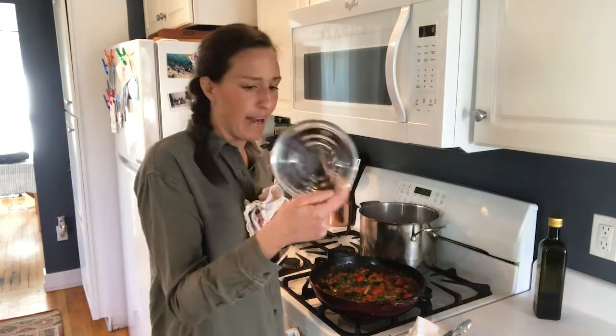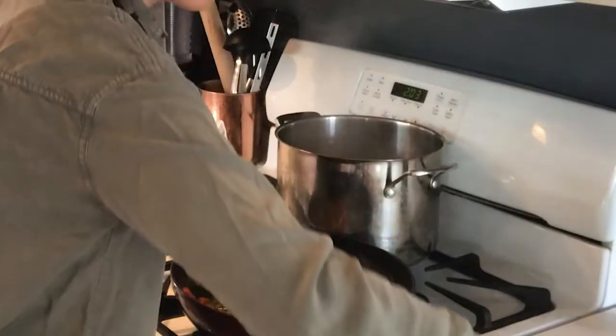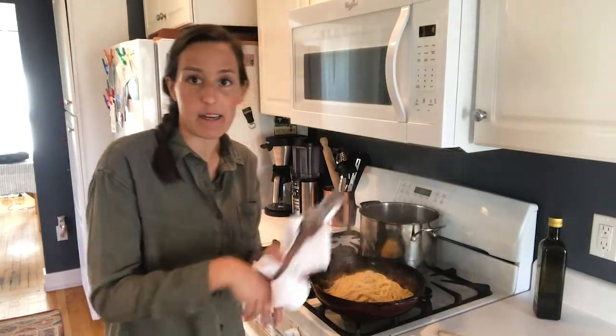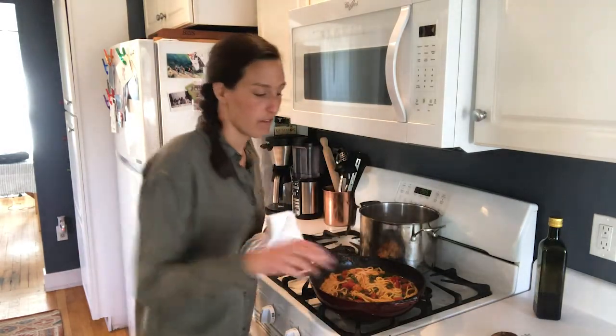Time to add the pasta. I'm going to get some pasta water — all the starch in the water helps thicken sauces up. I will add just a little bit of this pasta water.